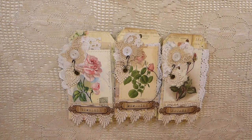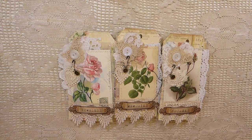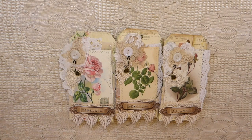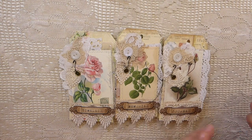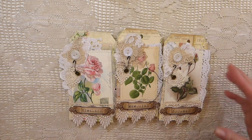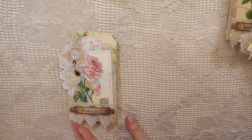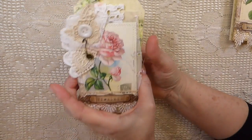Hey everybody, welcome back, it's Gina. If you've been following me on Instagram, you've seen a few sneak peeks of these little tag booklets that I've created. I finally got them complete today, so I thought I would jump on here and share. A few people had asked if I was going to do a flip-through. I have done a tutorial for these in the past, so I will link that in the description box below. It's a really fun project in between journals, and also a great way to use up extra little bits and pieces left over from large projects.